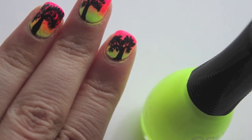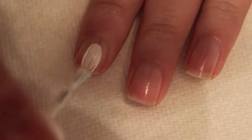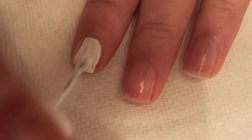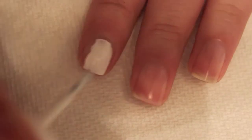Hey guys! Today I'm going to be showing you how to get this really fun tropical palm tree nail art. The first step is to paint all of our nails white — I'm doing two coats so that it is nice and opaque for when we sponge on our ombre.